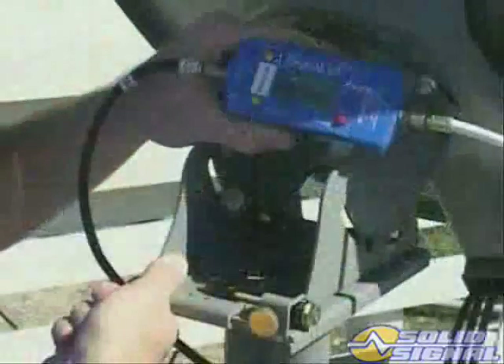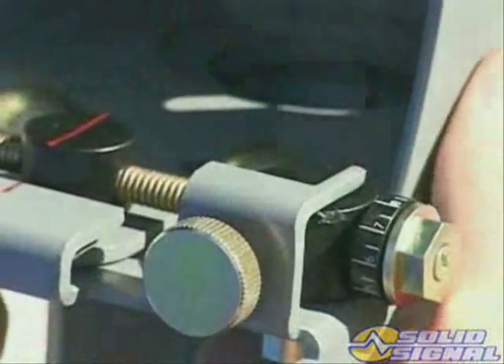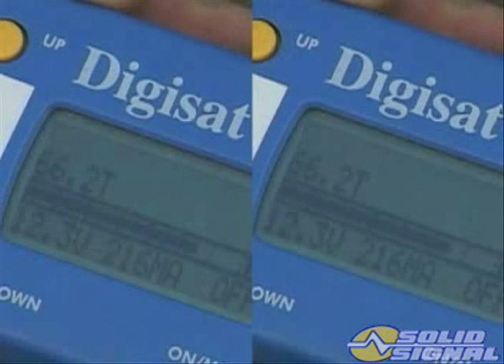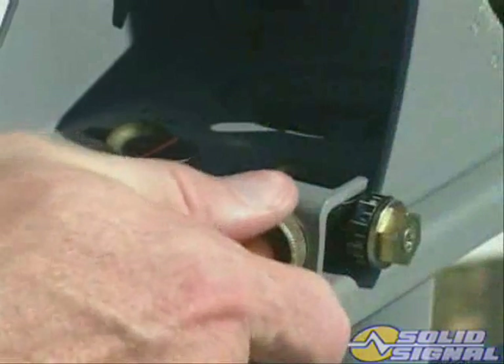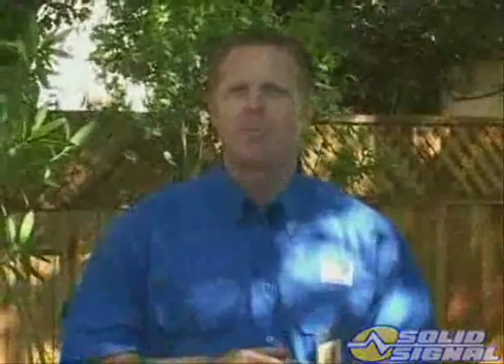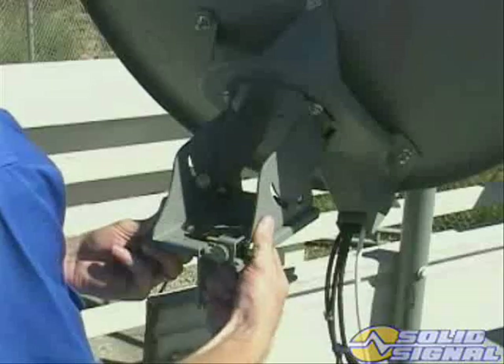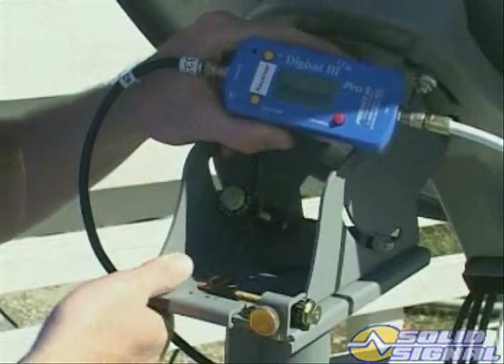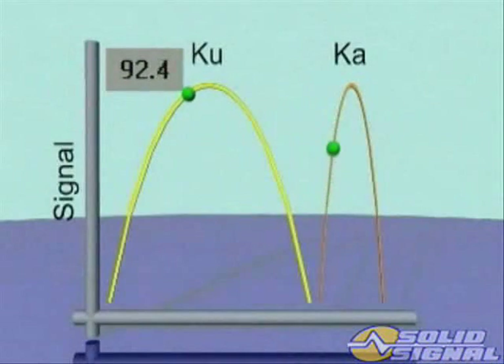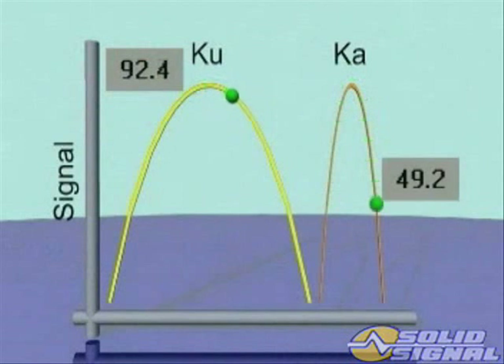Turn the azimuth fine-adjustment screw to increase the lower of the two signals. Repeat the dither process until identical signal levels are achieved on left and right stops. When the levels are exactly the same at the left and right dither stops, move the ODU to the center of the dither range and carefully tighten the dither lock pin. The current signal should be equal or higher than what was recorded for the coarse alignment. A lower level would indicate a possible alignment problem and will require repeating the fine-tuning process. It is extremely important that you follow this dither alignment procedure as shown. Do not rely solely on a peak meter reading from the 101 satellite — while your meter may show peak signal strength, the KA satellites could be way off.